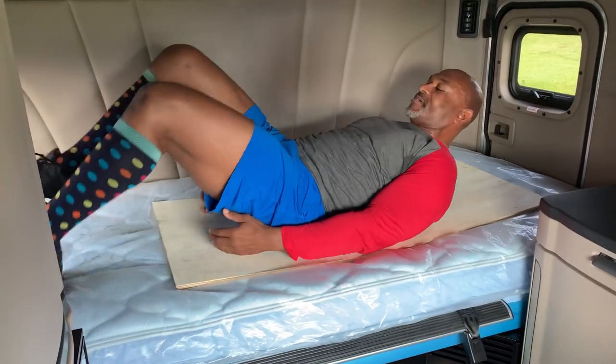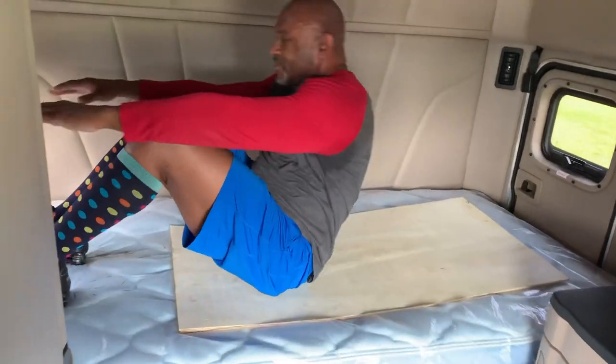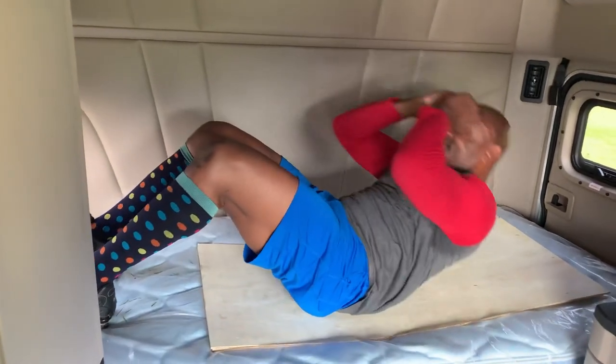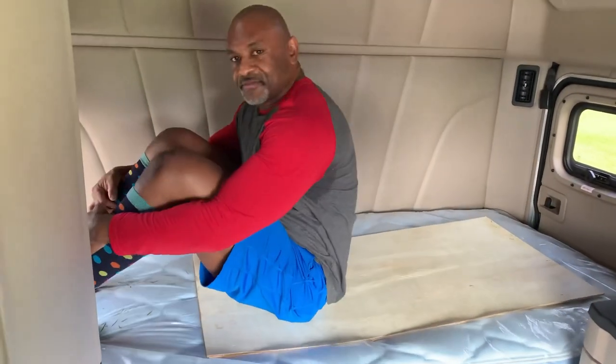For full sit-ups, you can also do those because of the board providing stability. These exercises can be done at a shipper, receiver, rest area — anywhere you have time. For those of us in the reefer division, there's always time. Stay tuned for the next video in the Freightliner — thank you.